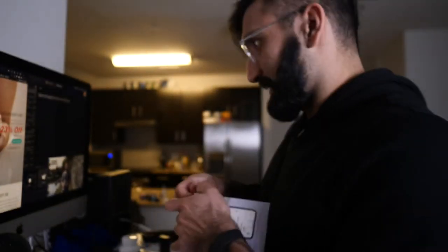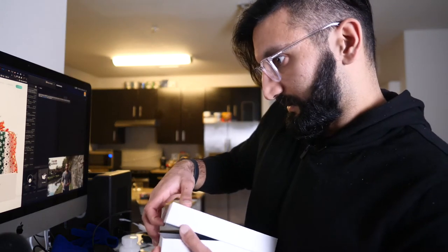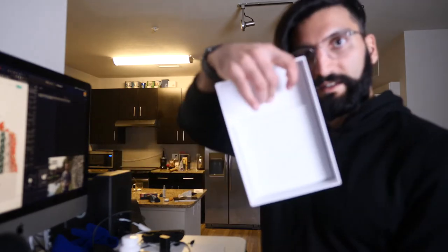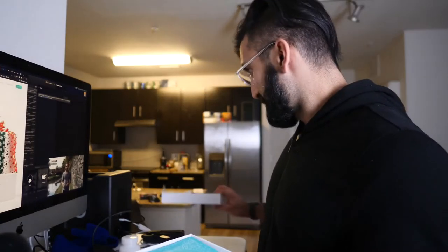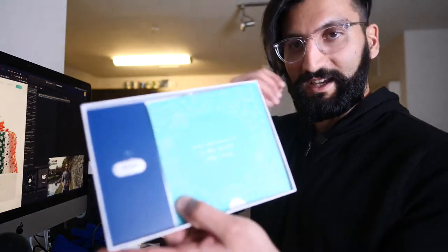Let's open it up. There we go. Better sleep, better life. So a white box — looks beautiful and stunning. Let's see if we can open this bad boy up. There it is, this is the top of the box. And would you look at that — better sleep, better life, says it again.